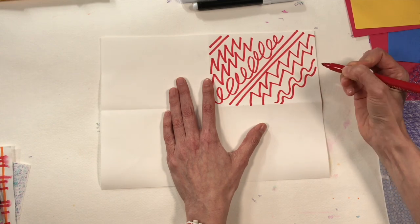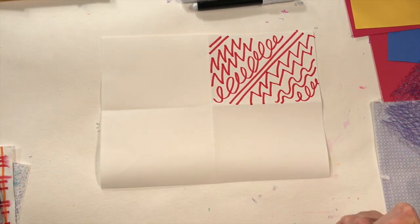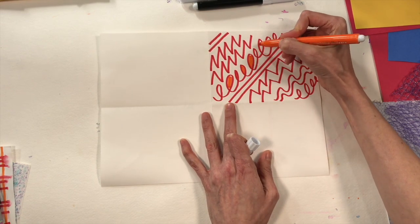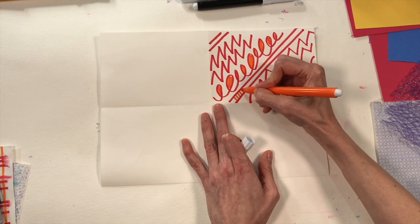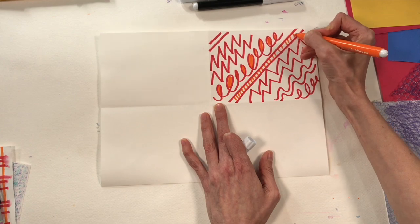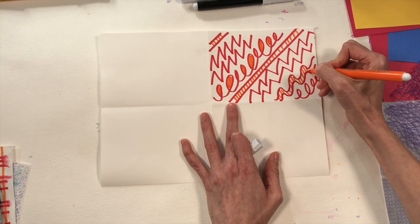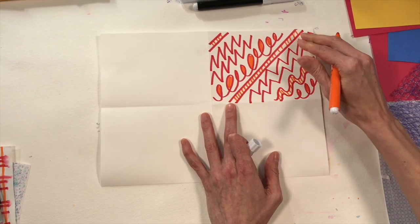Lines that do the same thing are called parallel lines. You could go back and add color, more designs in between, or more lines — you are the artist, you can take as long as you like to create your pattern paper. Making these different papers gives you lots of choices when working on your collage. I'm starting with simple lines to create a really cool paper for my collage.